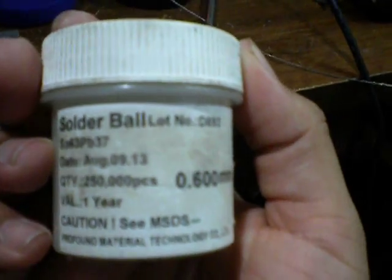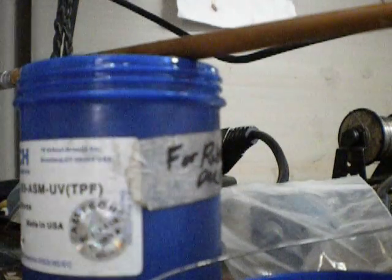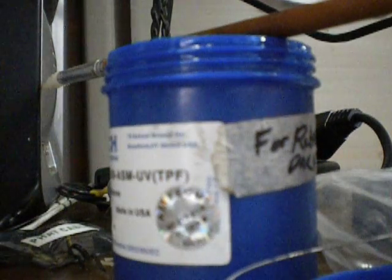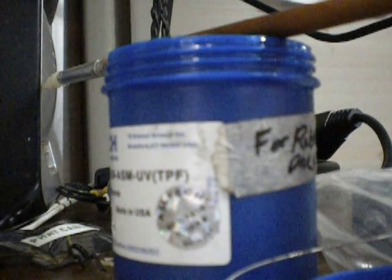We're replacing it with some new solder balls — leaded. I'll show you how it looks like. That's what it looks like. Very, very nice solder in there.